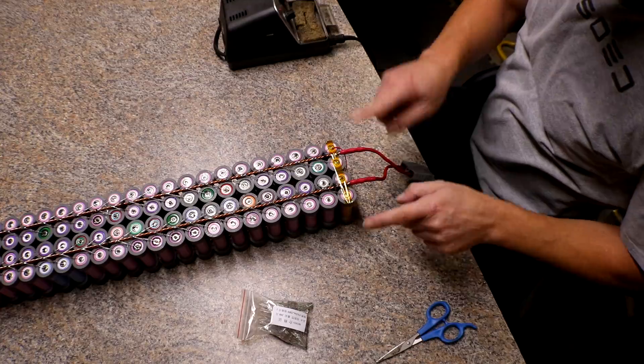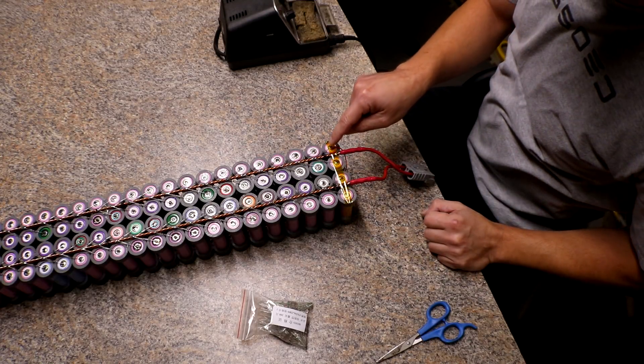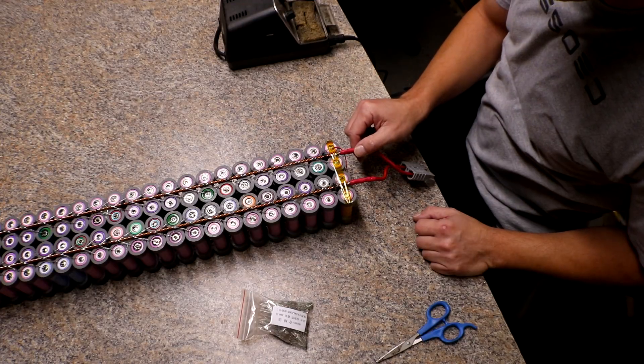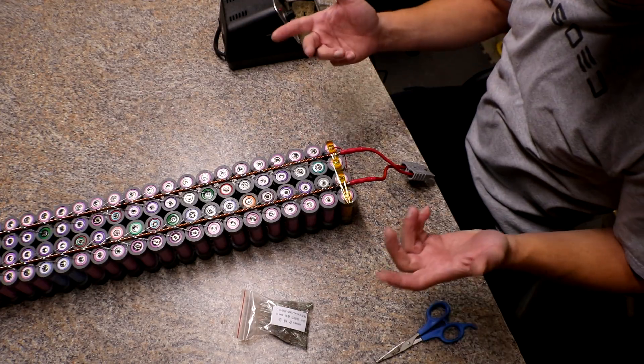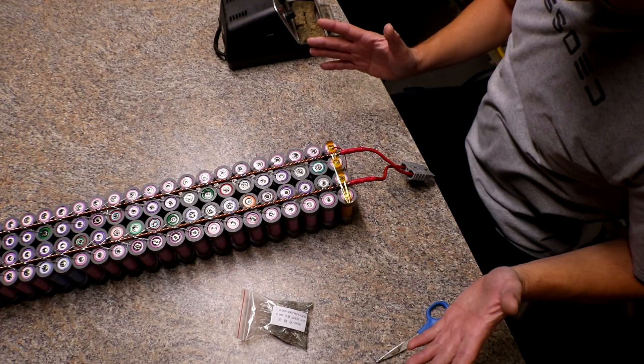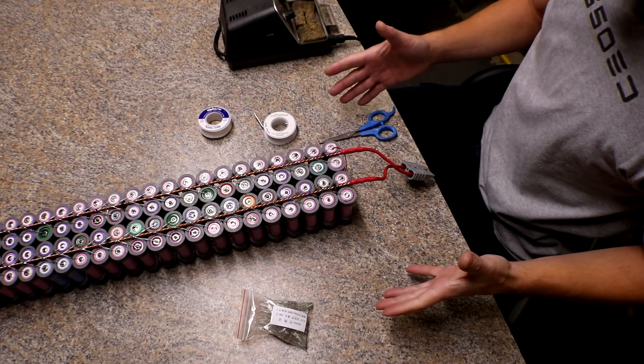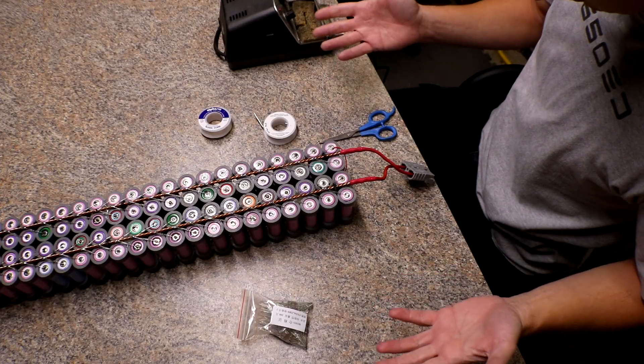I'm going to remove all four of these fuses on the end, put them on the other side, and then put the copper wire straight across. That should hopefully take care of that problem. I'll do it with all the packs so it won't have the problem anymore — and I don't think I need to use that Kapton tape anymore, so win-win.